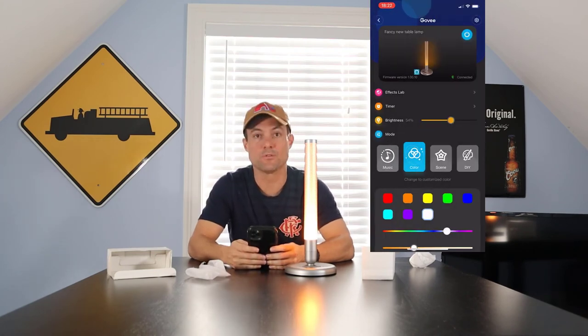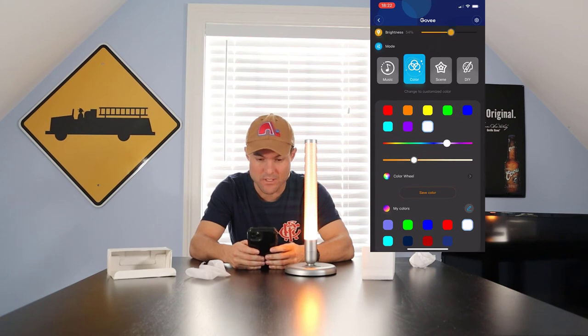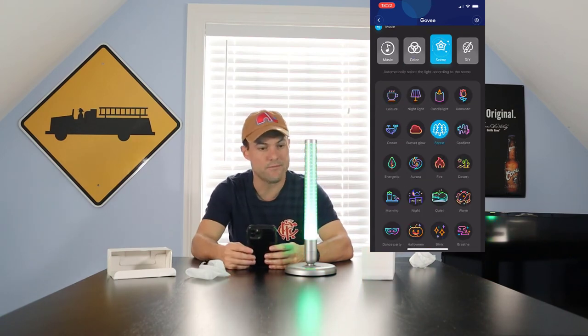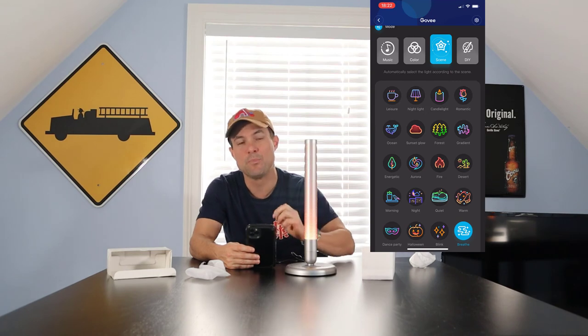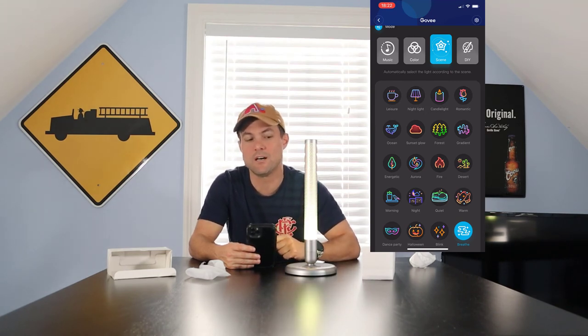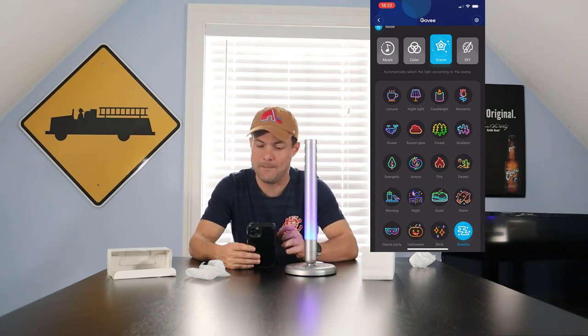We're now on the latest firmware — version 1.00.10 if you're watching this fairly recently. We've got the ability to change some interesting things. We can check out a scene — change it to Forest mode, which is green. We can change it to Breathe, which uses one color and pulses up and down. Again, because it's RGB and not RGB IC, you can only ever use one color at a time.